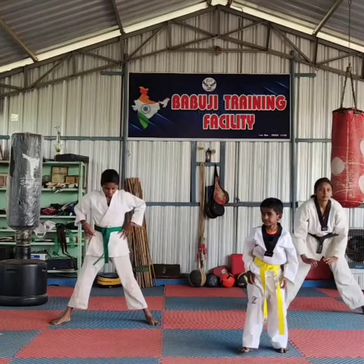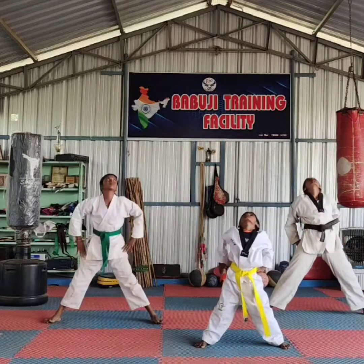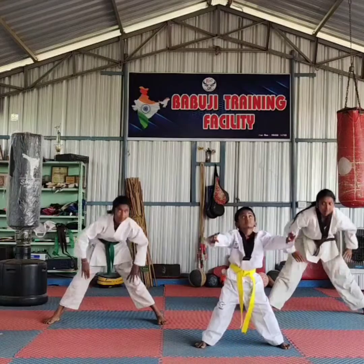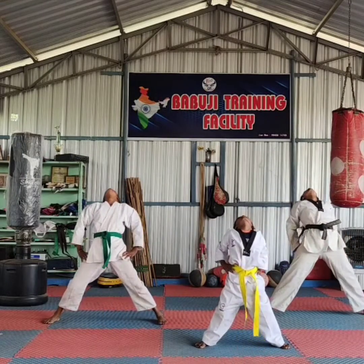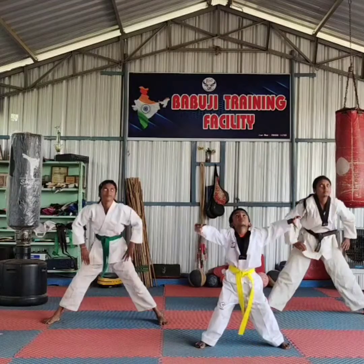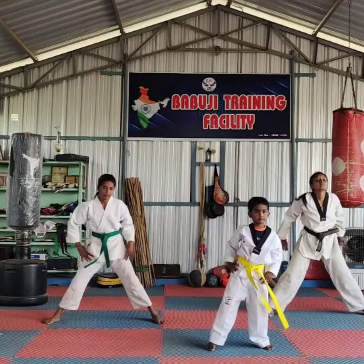Run and back. Get ready. Vision. One, two, three, four, five, six, seven, eight, nine. Okay, change.